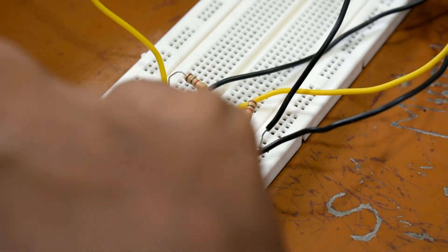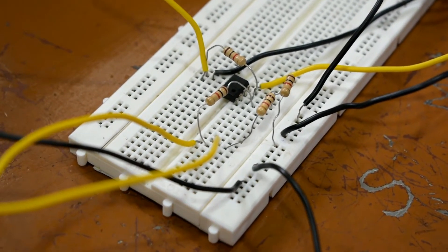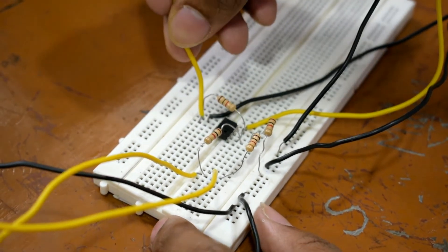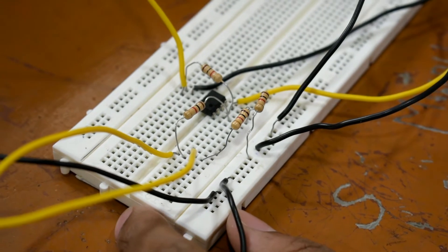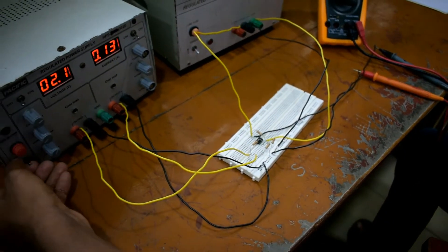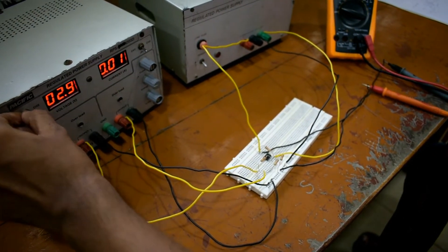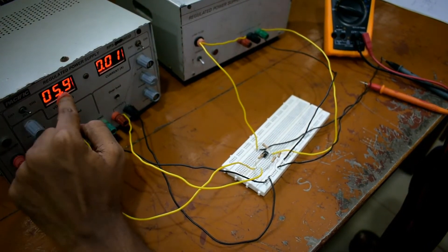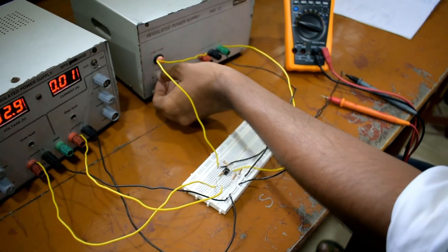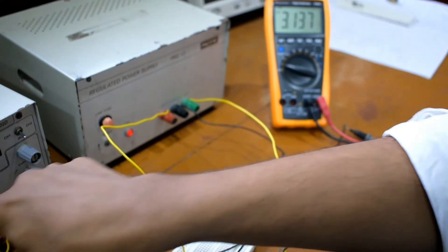Let us do it practically using the breadboard. In pin 3, we are giving V1, the first voltage, and the second voltage V2 is applied at pin 2. Plus 12 volts is applied at pin 7 and minus 12 volts at pin 4. The output is taken across pin 6. Now I am giving the power supply. I am giving V1 as 6 volts and V2 as 3 volts. The output voltage is 3 volts — that is 6 minus 3 equals 3. Hence, this is the procedure of the subtractor.